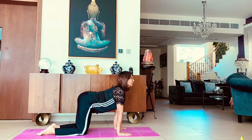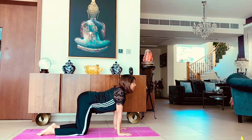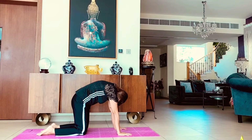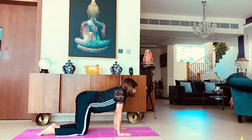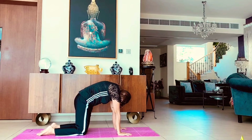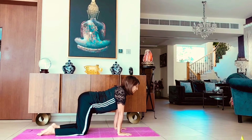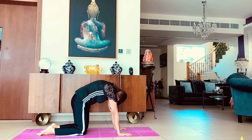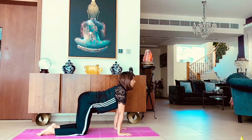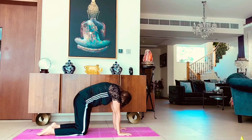We now do the cat pose. Take a nice deep inhalation, let your spine sink down, hips up. And exhaling, put your head in and the hips in and push your spine up. Inhale — you will look up, let your spine sink down, hips up. And exhaling, put your head in and push your spine up. Inhale, and take a child pose to relax.